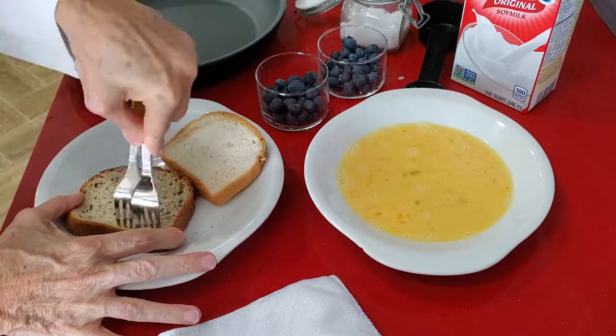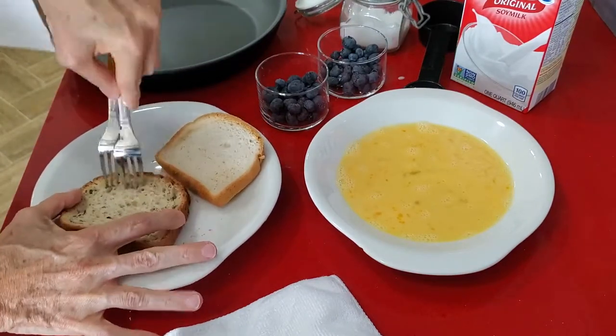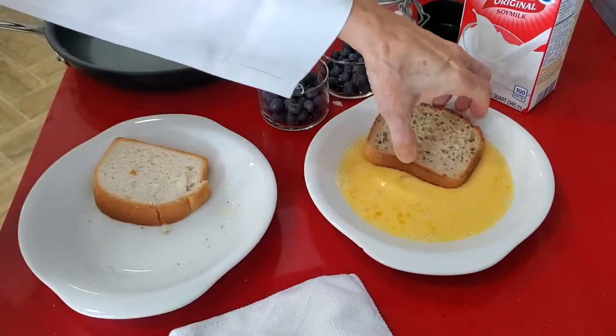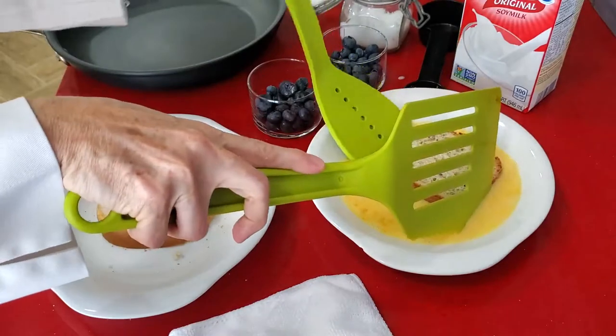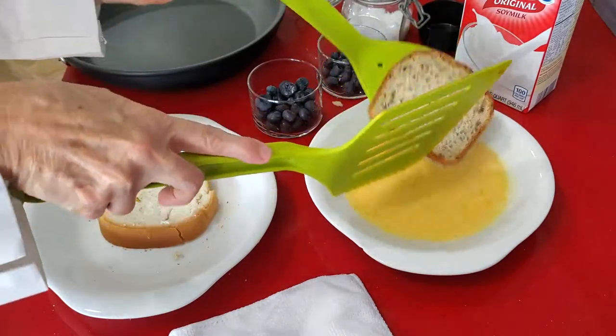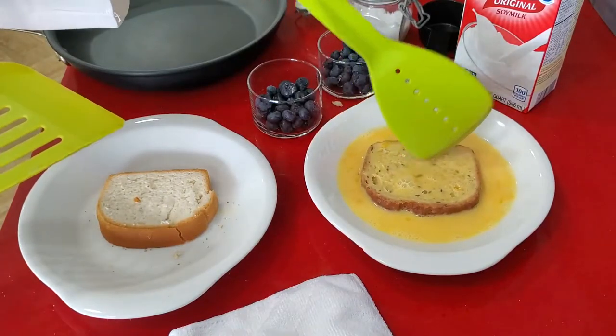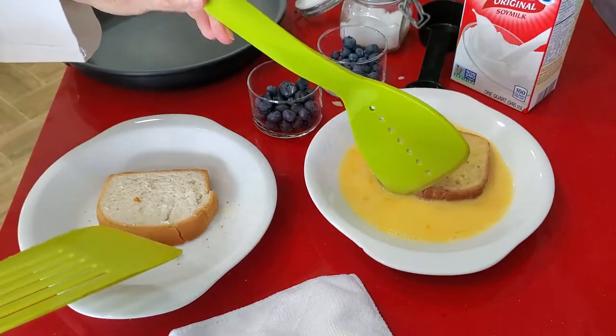We're going to do them with gluten-free bread — one that is whole grain and the other one that is white gluten-free bread. Gluten-free bread has a tighter grain in general, so I open some holes on it with a fork so it absorbs more of the egg-milk mixture.